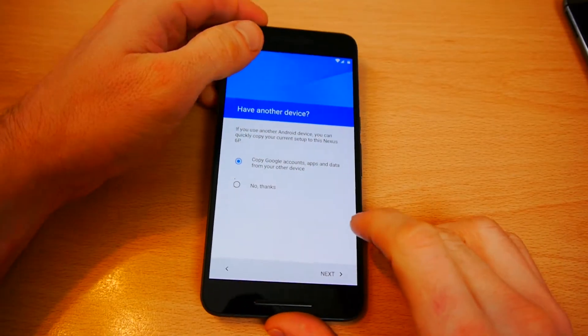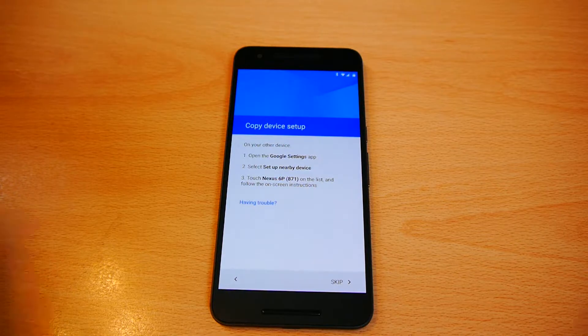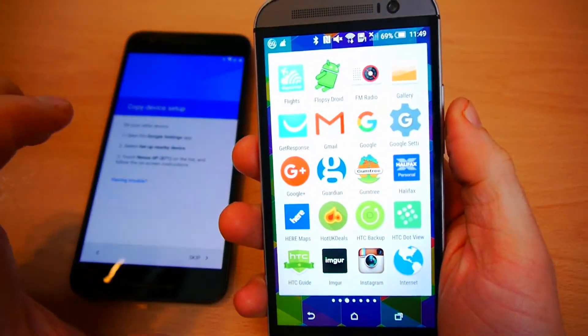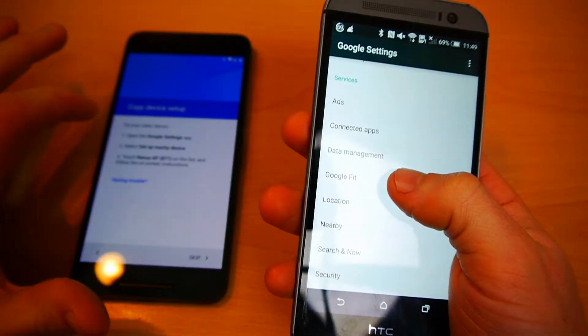On the next screen it asks you to go to your other phone and load up Google Settings — it should be in your app list. You can see that's the icon with the big G, and you have to scroll down to 'Set up nearby device'.